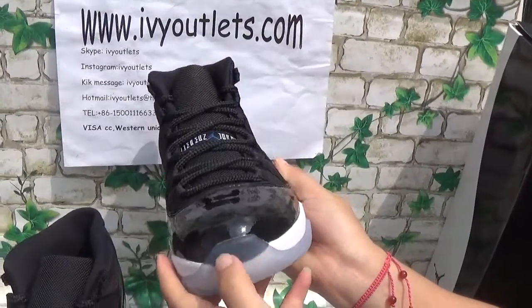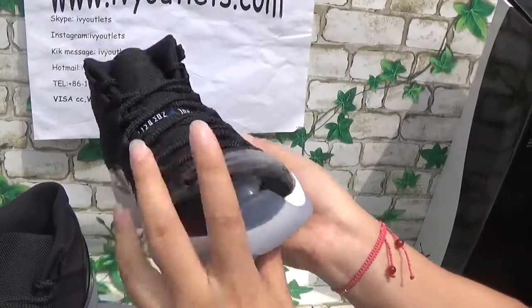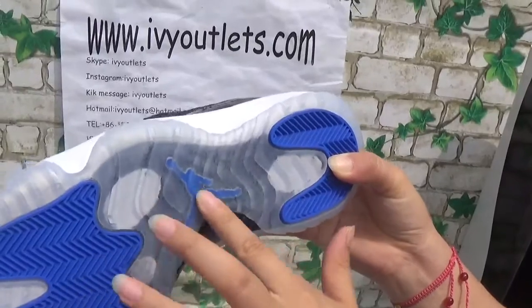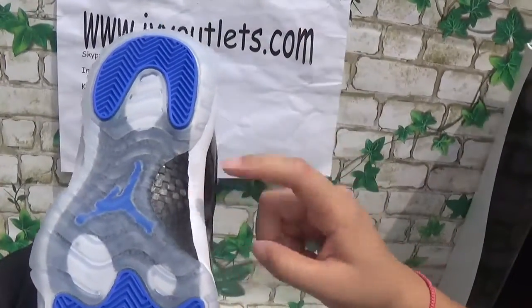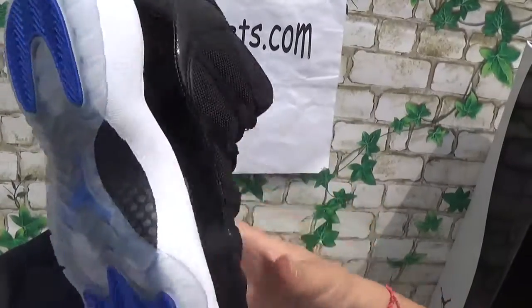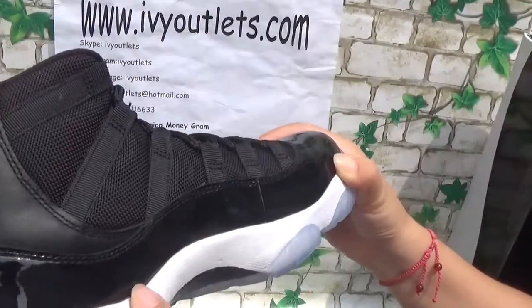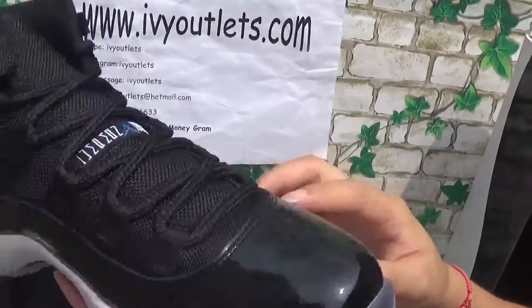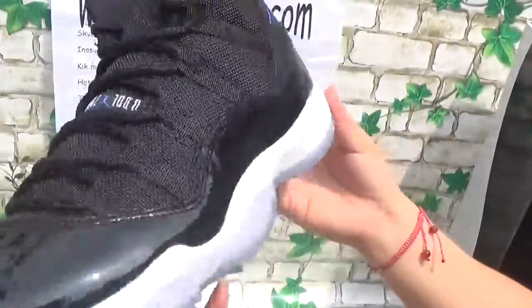The clear outsole — you can see through it. The bottom of this part is so clear. Carbon fiber. You can see the shoes. The manufacturing is so good — there is no glue, no glue pop, no glue anywhere.